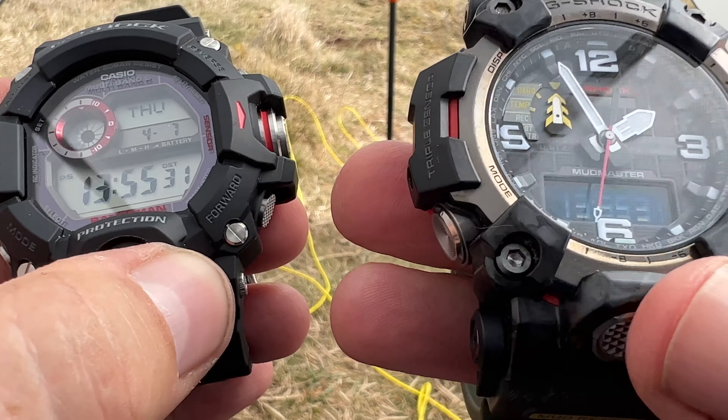In the same way on this one, you could be in altimeter mode and long left, or even a single left, brings you back to time. Given that it's been updated, I do think that it's missing at least one function. I think it's a shame they never put on it a step counter, and I certainly think it's a shame they never put a sunrise and sunset function on it, given the cost of this watch.